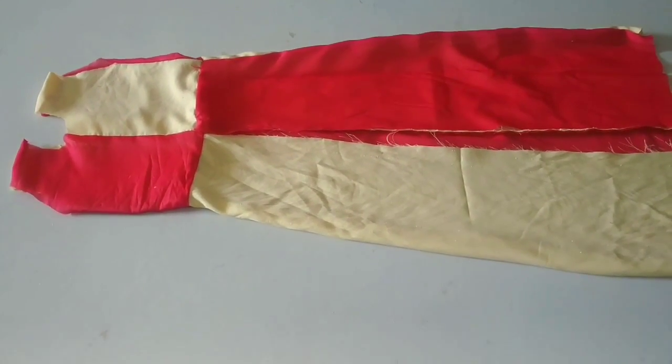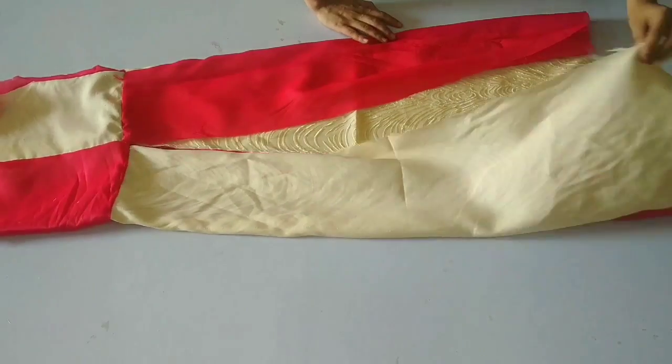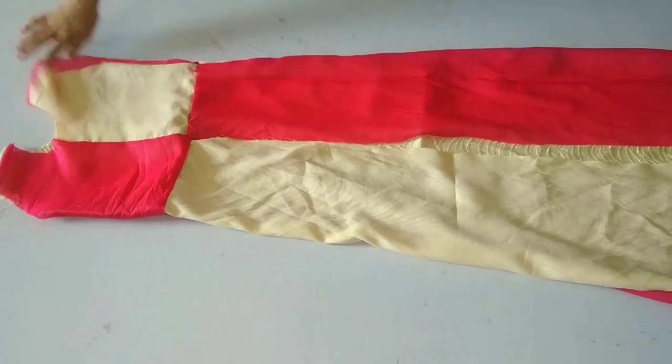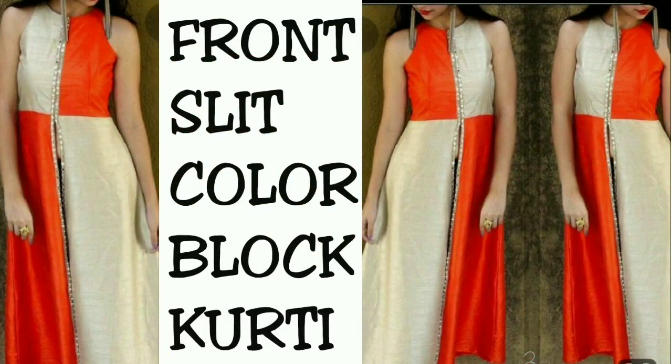It looks very beautiful and you can create it in different color combinations. Plus, you don't have to waste more fabric. It's very simple, guys! If you like this tutorial today, please like this video and don't forget to subscribe to my channel. Thank you so much for watching, guys. Bye bye till the next time!